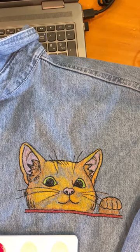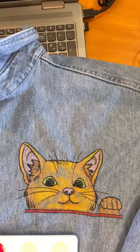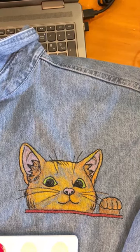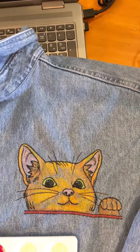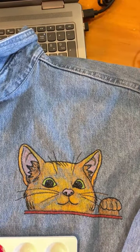Hi everyone, Michelle Markey with Medina Domestic Arts Studio. Kitty has come out of the dryer after being washed and the unicorn spit came out.